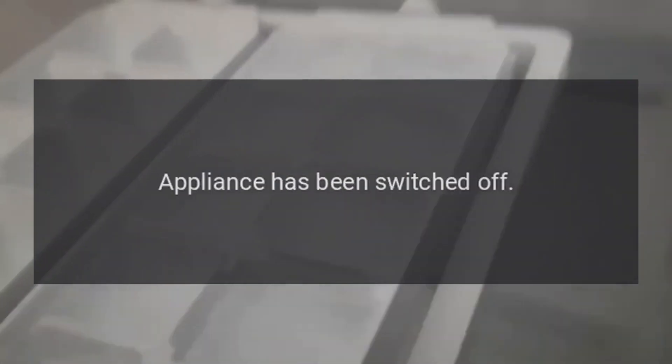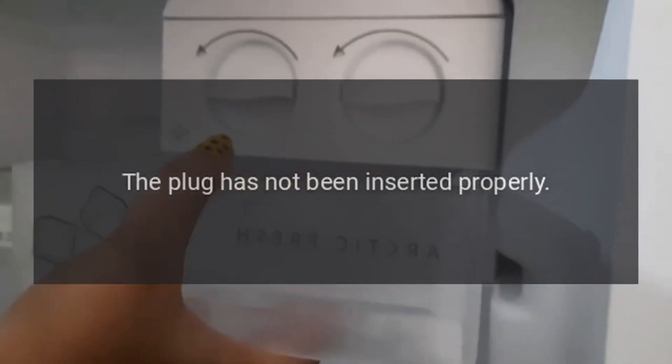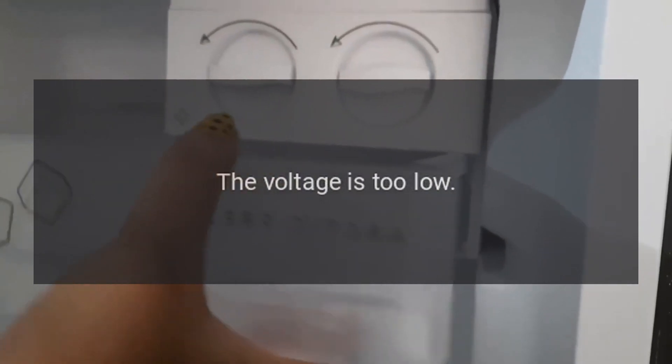Not working. Check whether the appliance has been switched off. Check whether the plug has not been inserted properly. Check whether the voltage is too low.